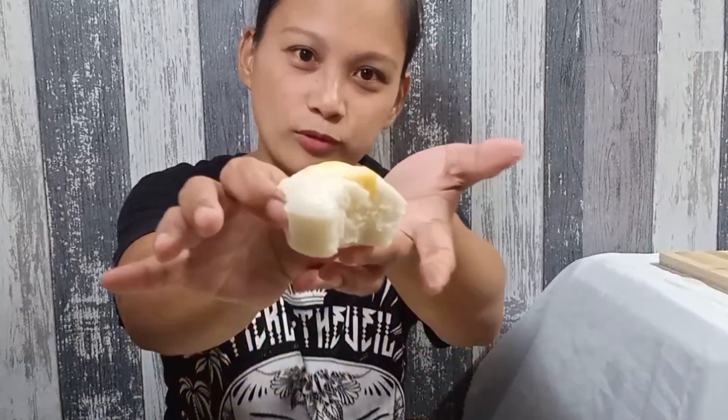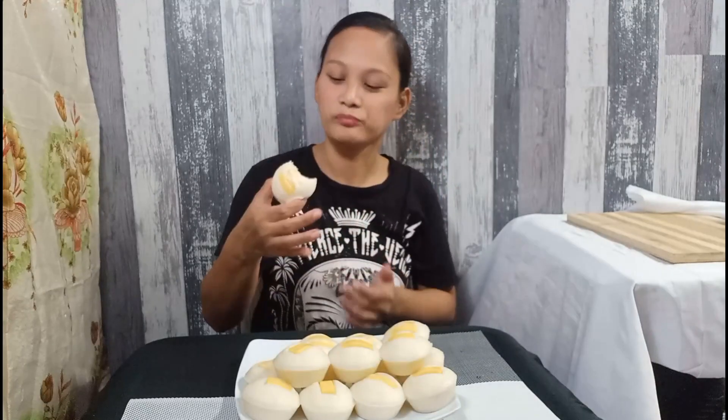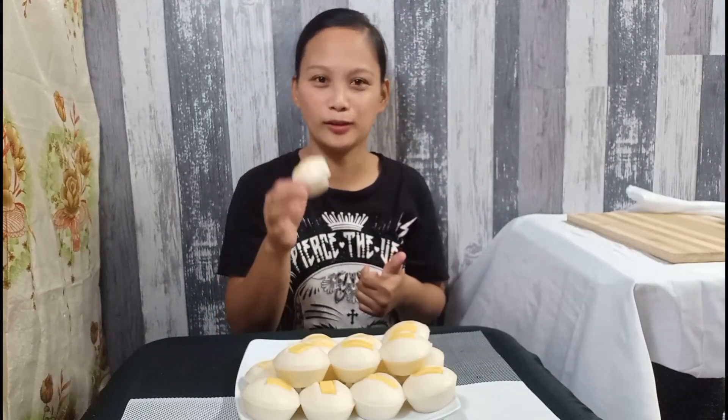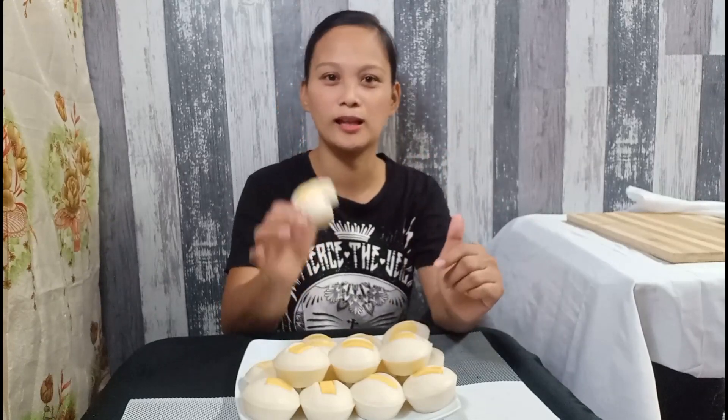Ang grade po niya? 10 over 10, syempre. So, yun. Eclash siya. No need to add vanilla — pero optional. Hindi na rin po ako nag-add ng melted butter. So, kung pang business, patok na patok po. Okay ito pang business. At saka hindi po kayo mapapahiya sa lasa nito dahil masarap talaga ito.